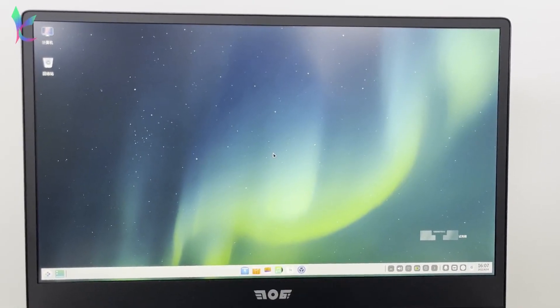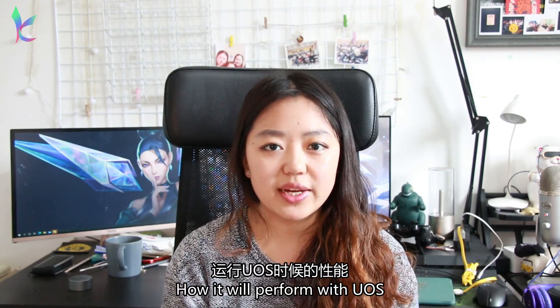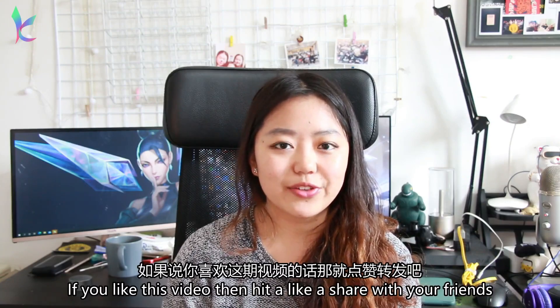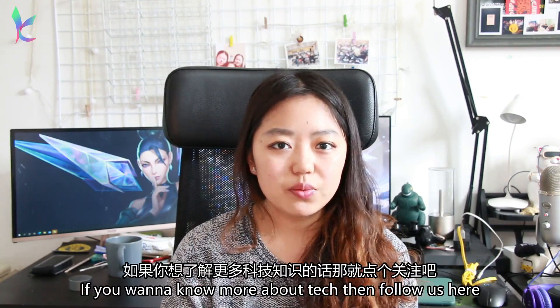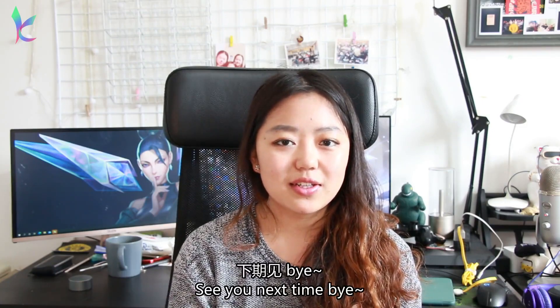It comes pre-installed with UOS. I will also make another video to test out how it performs with UOS. Okay, this is over for this episode of Open Source Geeks. If you like this video, hit like and share with your friends. If you want to know more about technology stuff, then follow us. See you guys next time, bye!